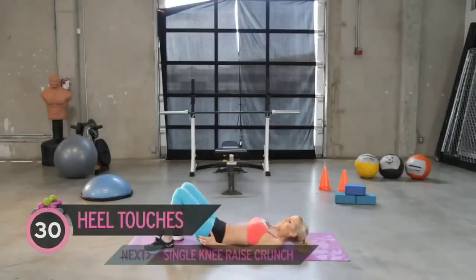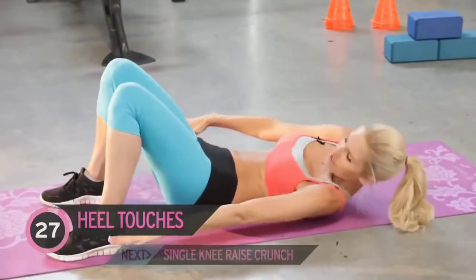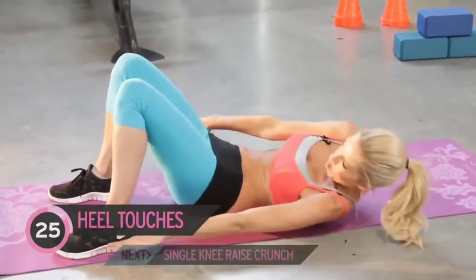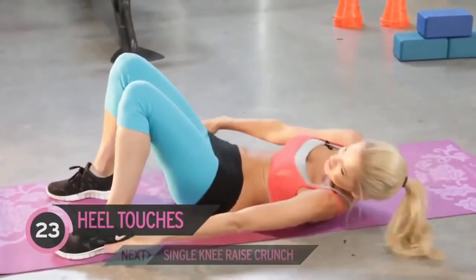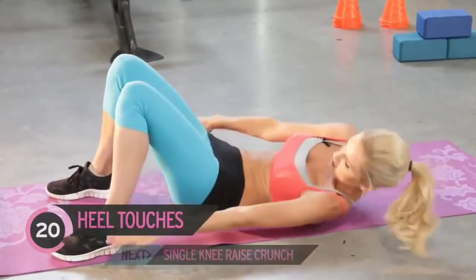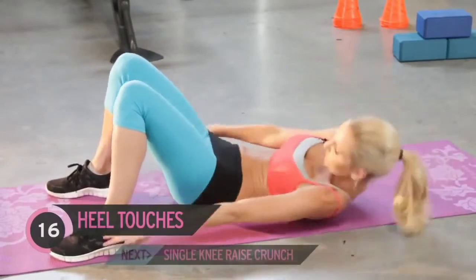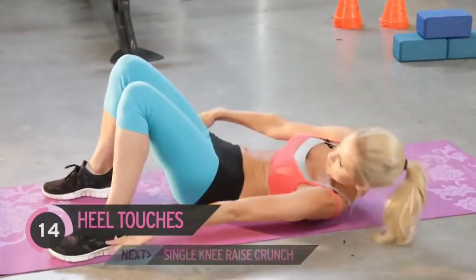Your first exercise — you all know it — is heel touches, just bringing your hands to each side of your heels. Remember, all of these are just for 30 seconds, so really push yourself for each exercise. That's it, really using those oblique muscles, so we're going to be working these side muscles here.